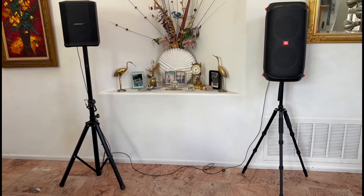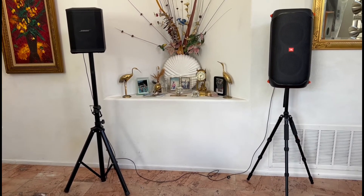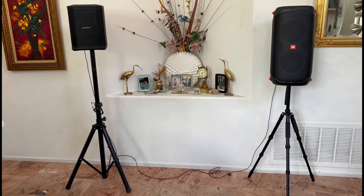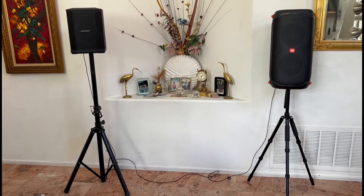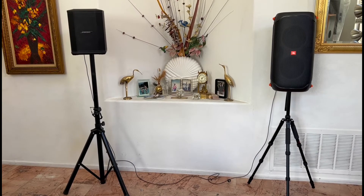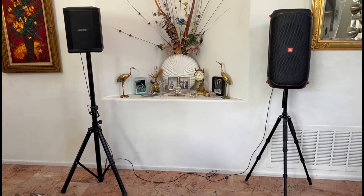Hey YouTube, this is Bill coming to you with another mix and match PA solution video. So today we have up at bat the famous, the one and only, the number one champion of many households — the Bose S1 Pro.